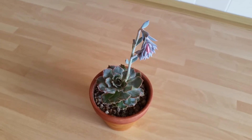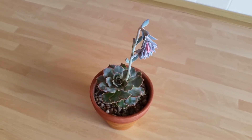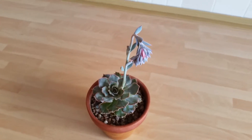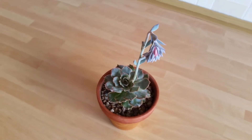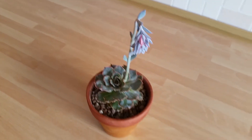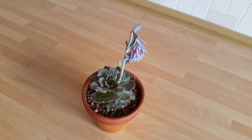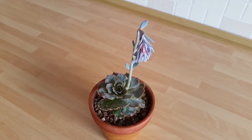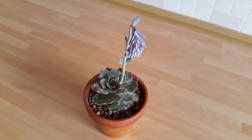Hi everyone, so today I wanted to share with you a video of my Echeveria Chevriena blooming from the start of the flower spike right up until the flowers fully open. This first started to put out its spike probably three or four weeks ago and I thought now would be a good time to start the actual video.